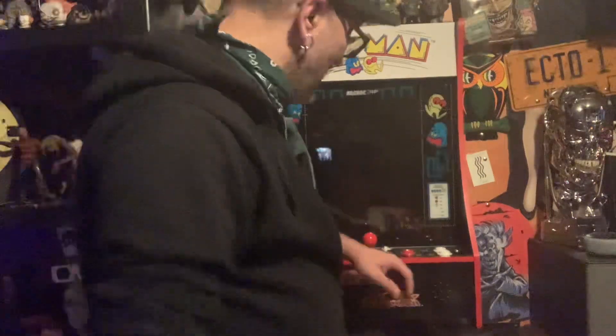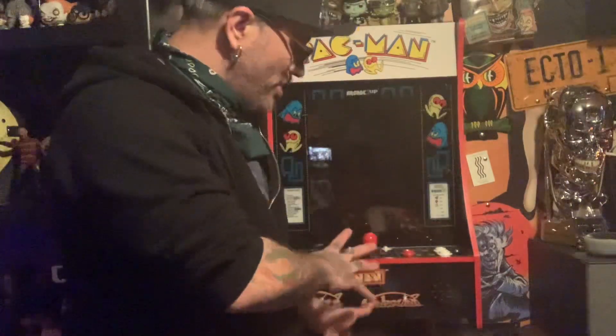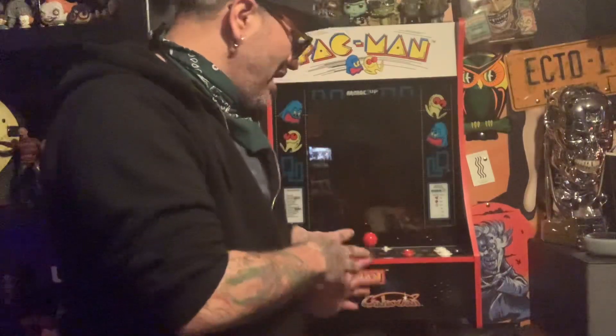Hey, what's up everybody? Anthony Sevens back again for another product review.